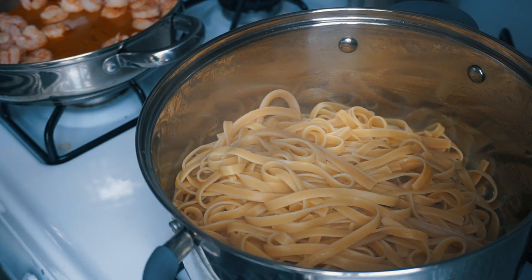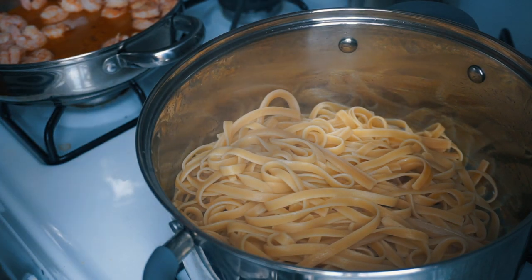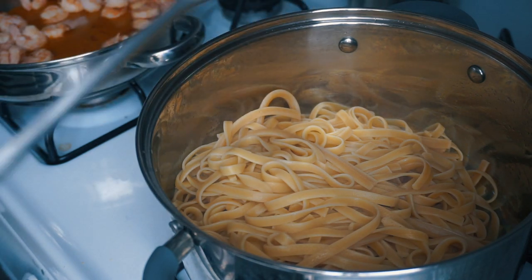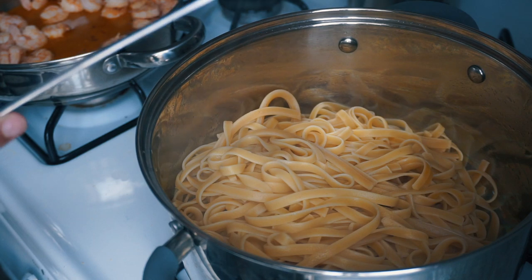I've just drained the pasta and the shrimp is done cooking. Now I'm going to add the shrimp to the pasta to mix that around, and then we're going to add our parsley and some lemon juice to your liking.